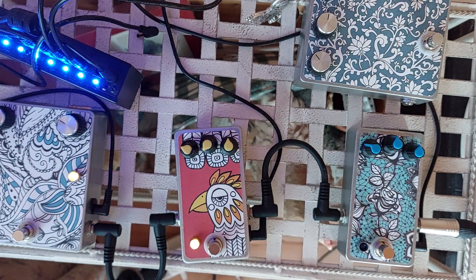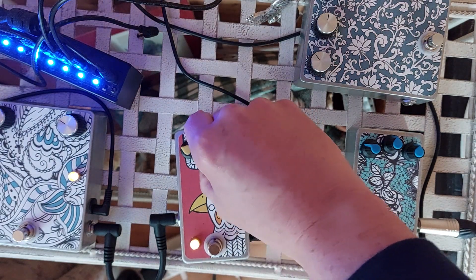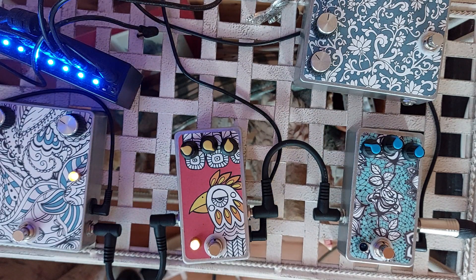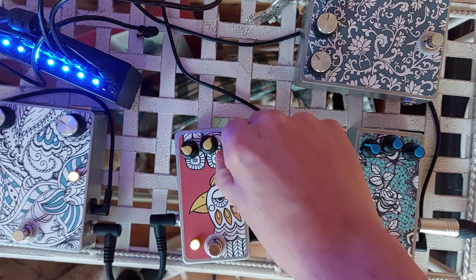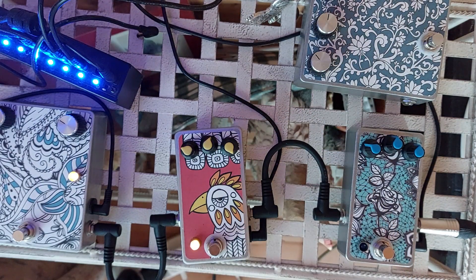You can take out some of the heat, or you can get it really quite gainy. Up here, this is the Range control, and when it's up full it's very bright, like a Rangemaster would be — it's in full treble boost.